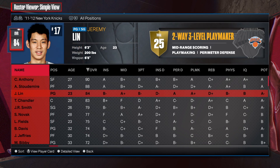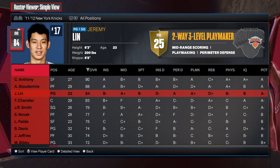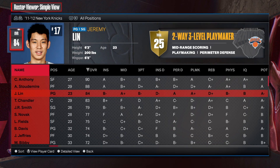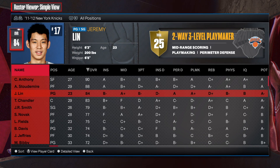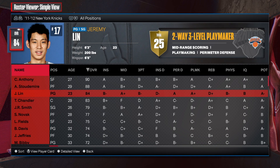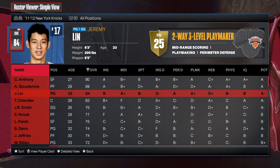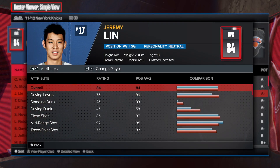What is going on my people, how is everybody doing? Welcome back to another video. Today I got a special player build for you all — I'm gonna be showing you how to make the one and only Linsanity, Jeremy Lin.